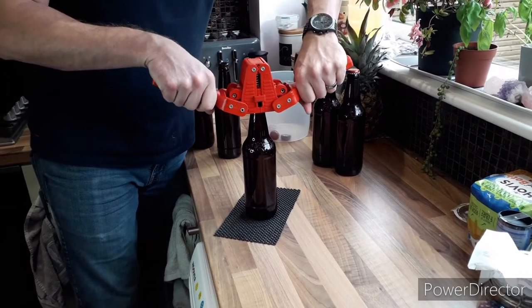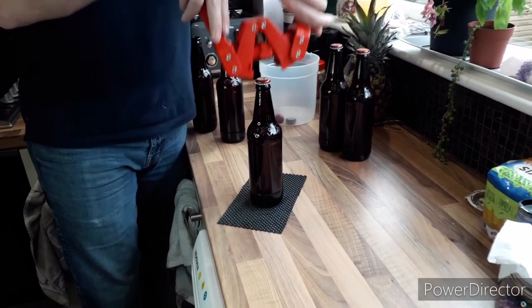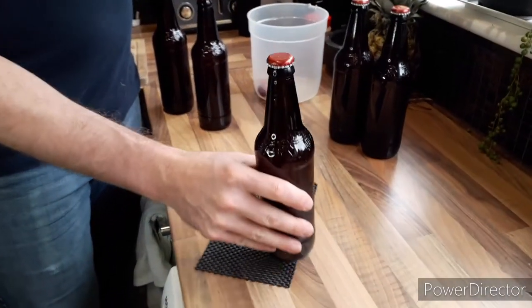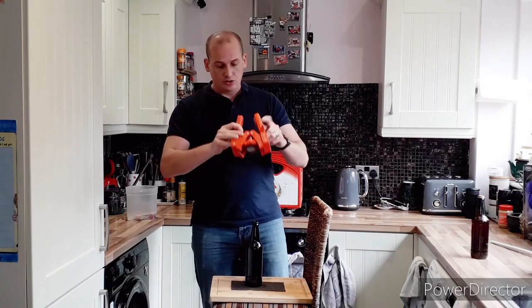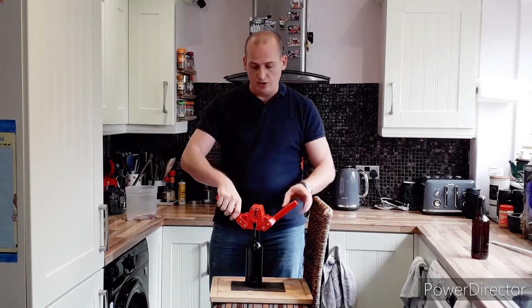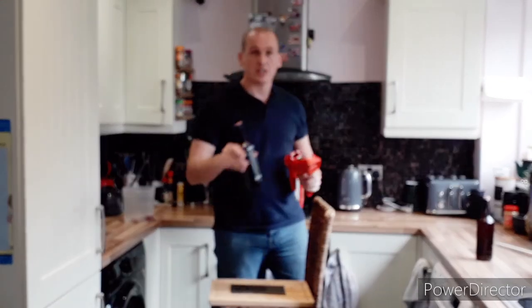It won't take you long. It does take a little bit of getting used to, certainly if you've not done it before. But it's dead easy. So don't be afraid to give it a go. That's it. Done. Until next time guys, happy capping and keep on brewing.